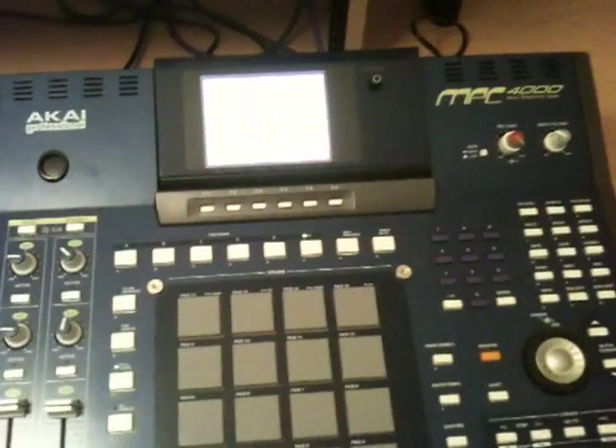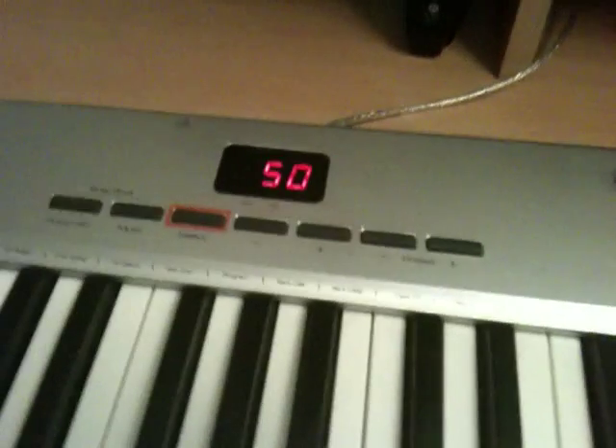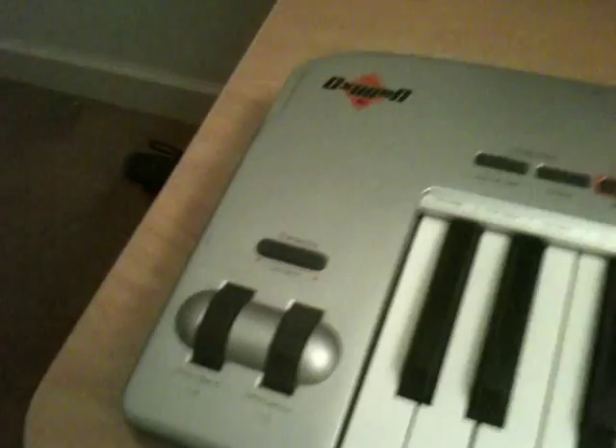As far as gear, I have the MPC 4000 Plus, a pair of M-Audio BX-8 monitors, I got the M-Box Mini, the MIDI Uno, the M-Audio Oxygen 61-key mini keyboard, and then my G5.